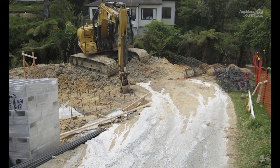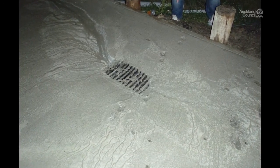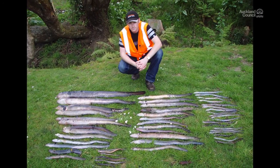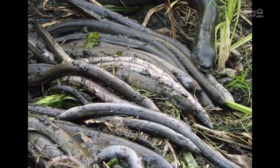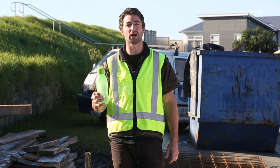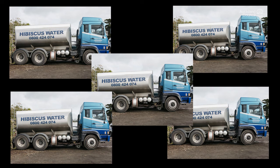Firstly, never put concrete or wash concrete down stormwater drains. Concrete and cement are extremely toxic because they have a high lime content with a pH of 12 out of 14. This can easily kill fish, eels and other wildlife. Just this much concrete — about 1 litre — takes 5 truckloads of water, 100,000 litres of water, to dilute.